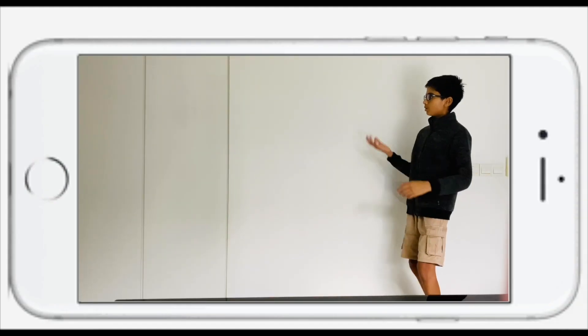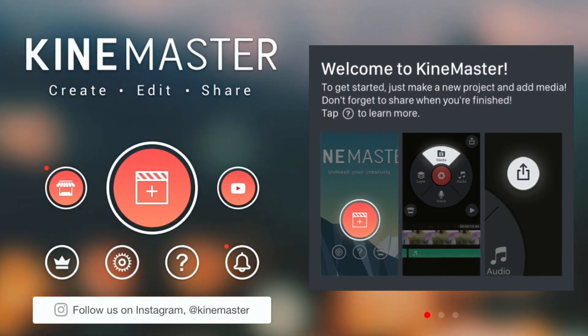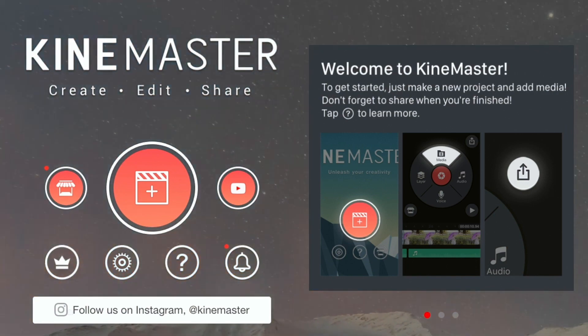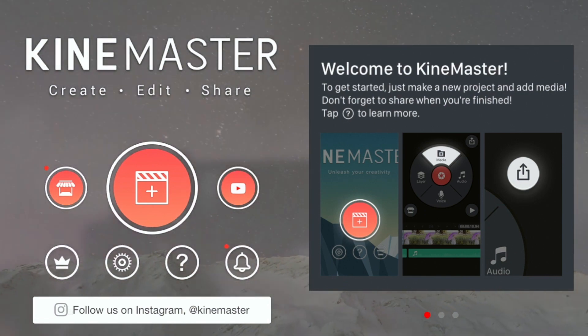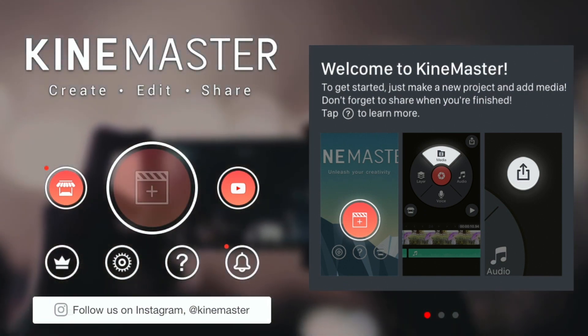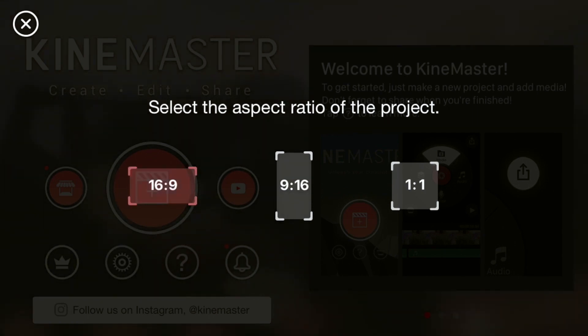For the second video, just jump in and say hi — that's it. The first thing you need to do is download KineMaster. I'll leave a link in the description below, so be sure to check that out. First, press the plus icon and select the aspect ratio of 16 to 9.